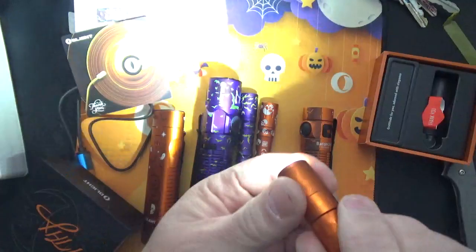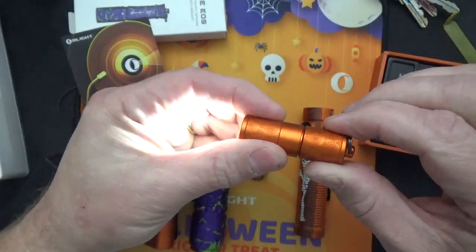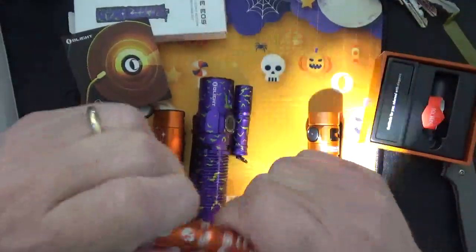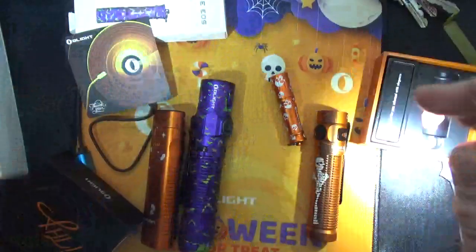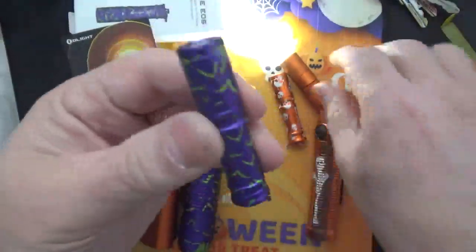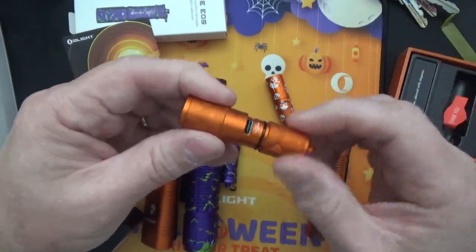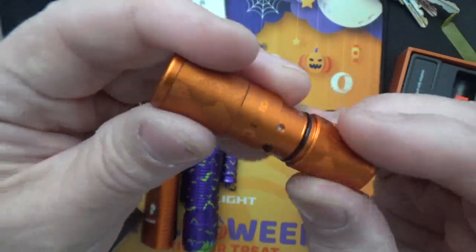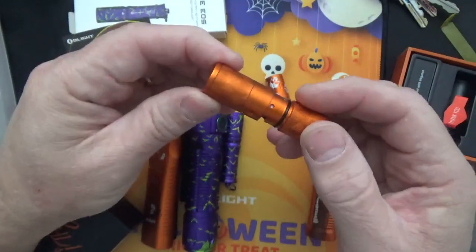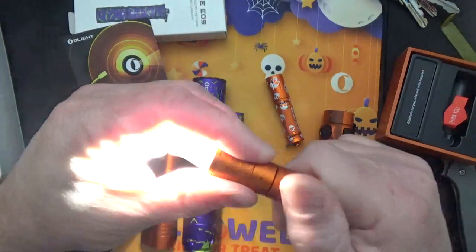How do you operate it? You just twist it. This one actually has a really good beam. It changes levels by how far you twist it — a little bit for low, all the way for full blast, and this is really bright. The i3s are brighter, but this is a really nice key ring light as well. What's cool is you charge it right here on the side — you stick the USB-C right on the side to charge it.